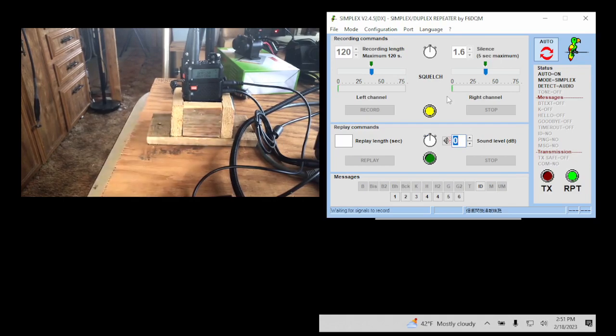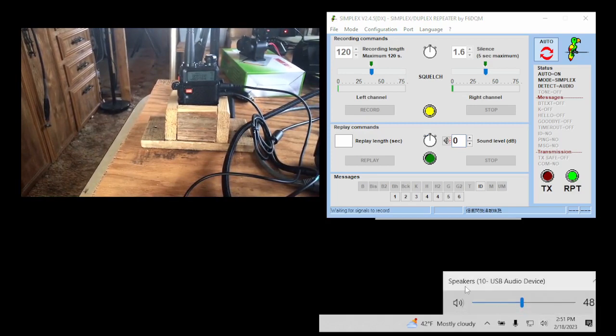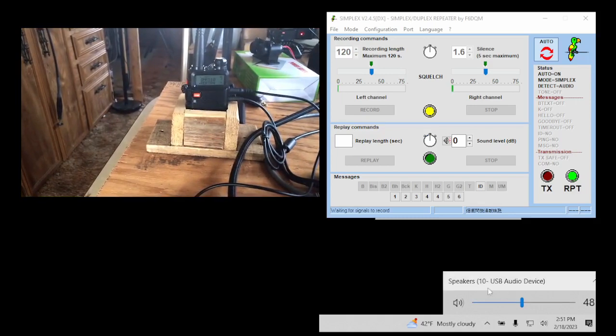Let's talk about the sound settings. Since I'm using the USB sound card, I have to make sure I select that in the menu. In my case it's called a '10 USB Audio Device,' so I need to make sure that's selected. If I select anything else it will not work. I have one that says 'Speaker Headphone' — that's the built-in jack which doesn't work well. So I need to make sure it's on USB 10 for my case.